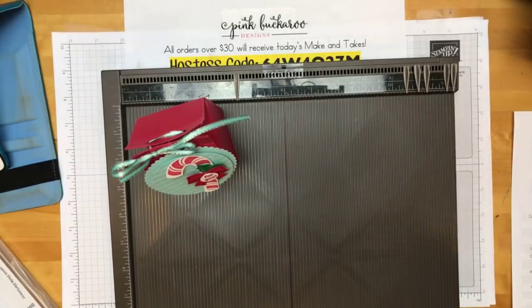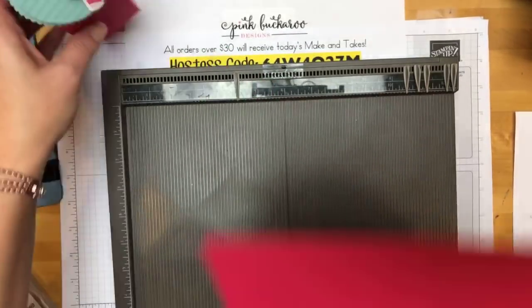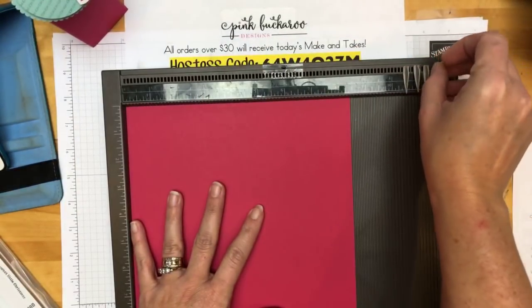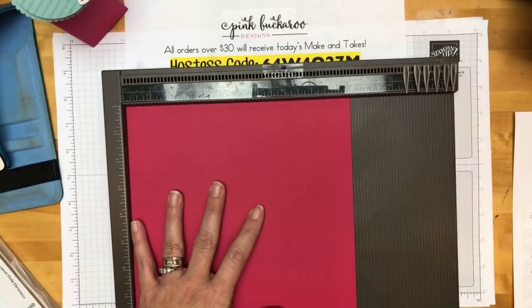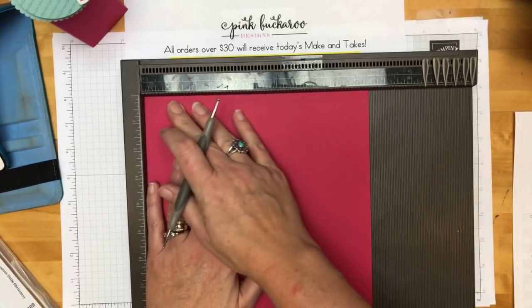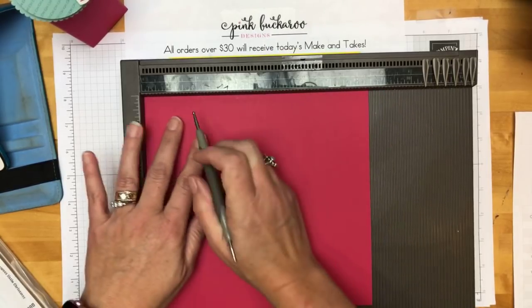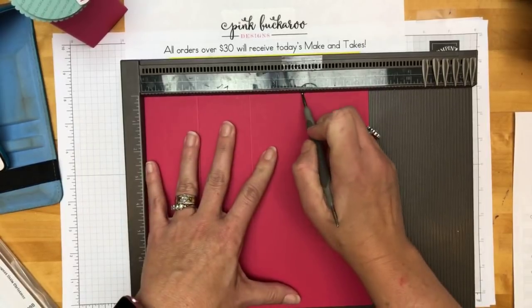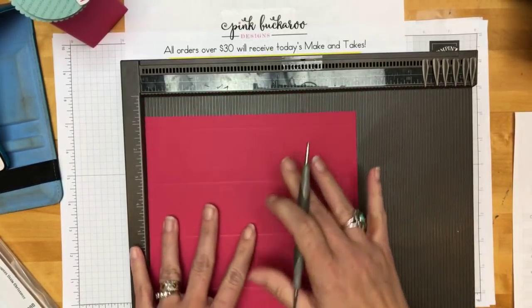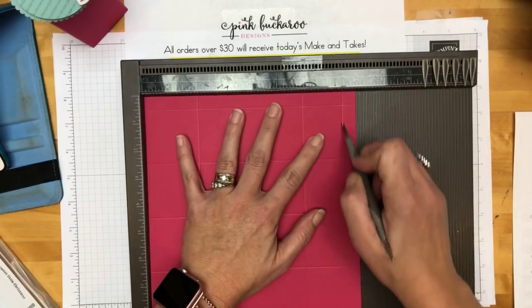My colors are Lovely Lipstick and Pool Party slash Coastal Cabana — those were my inspiration for all of these projects. You're going to start with a piece of Lovely Lipstick cardstock that measures eight by eight and a half — so it's almost a square but not quite. Make sure that when you get it up on the Simply Scored, the long measurements are on the long side. On the long side, we're going to do two, four, six, and eight. Then turn it — on the shorter side, we're going to do two, six, and seven and a half.